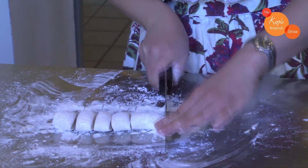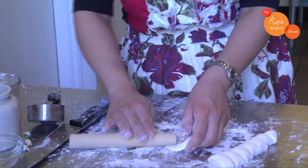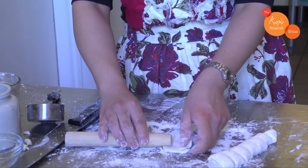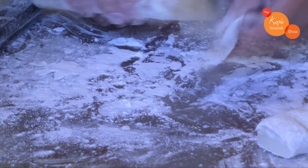Take a dumpling wrapper, make sure you have plenty of flour so it doesn't stick, round it out and press it down with your hand. Then take a regular rolling pin and roll and slide, roll and slide — as you move you're getting the whole dumpling and leaving the belly intact — and then you have your hand-rolled dumpling wrapper.